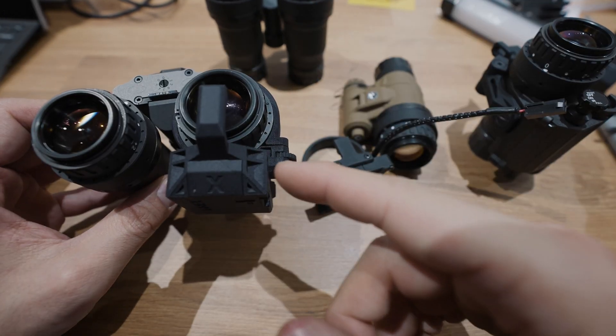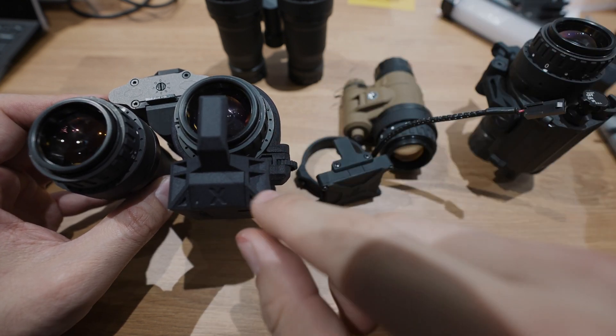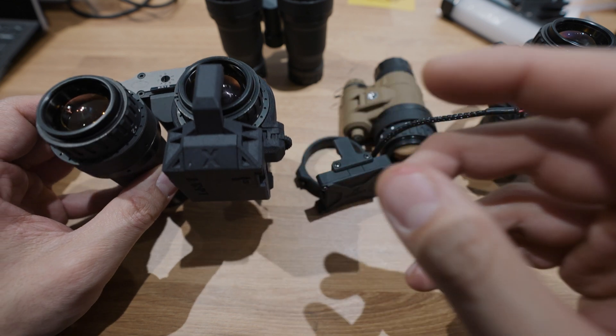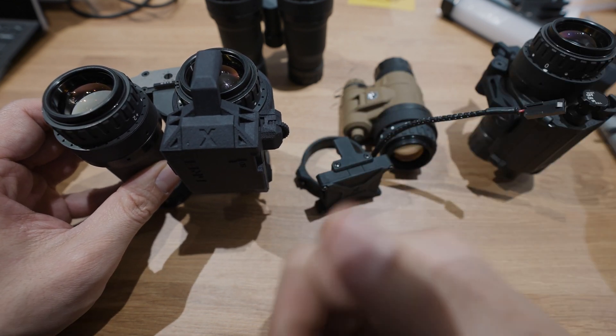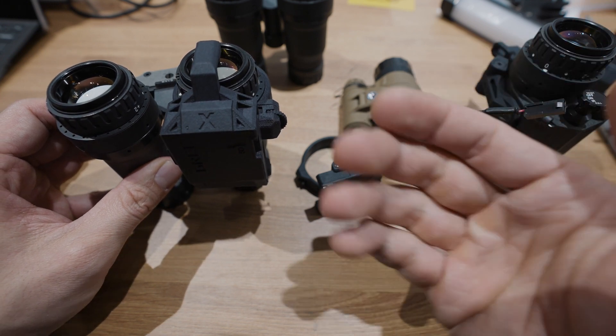Now I'm going to throw together some raw video clips along with the raw audio straight out of this device so you can see exactly what you're going to be getting. If you like this video, give it a thumbs up, subscribe, hit the bell so you get notified when we post new videos, and we'll see you on the next one.